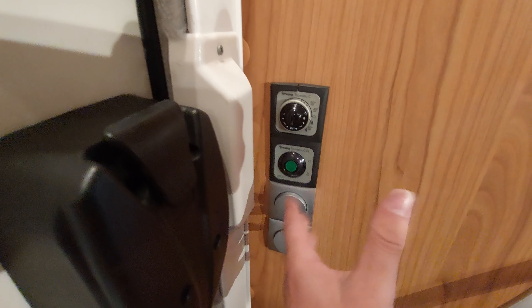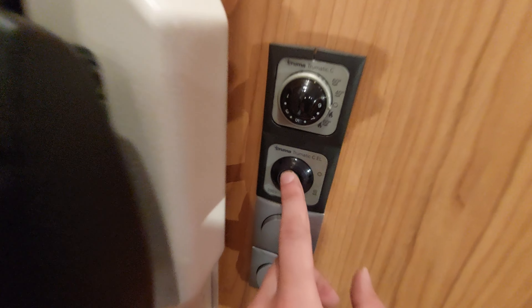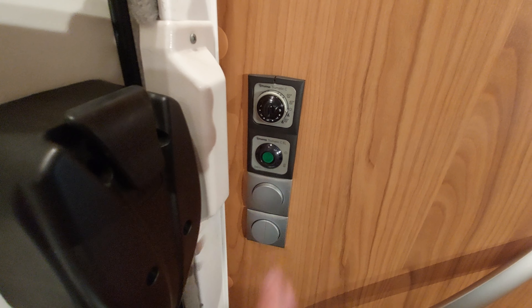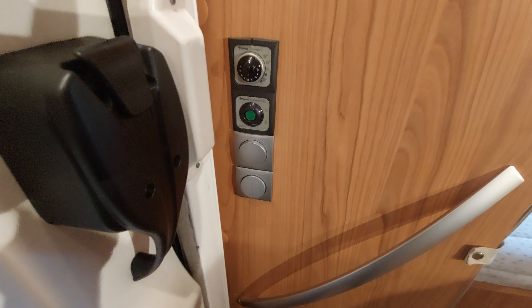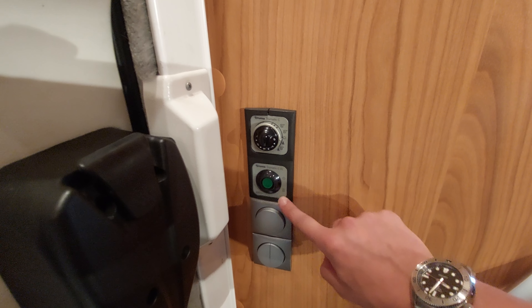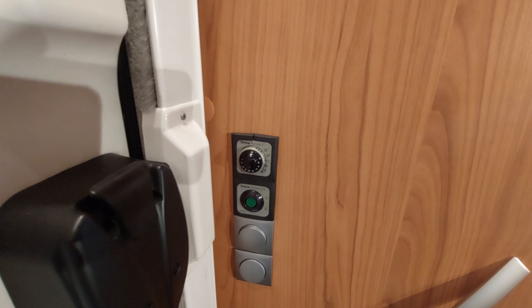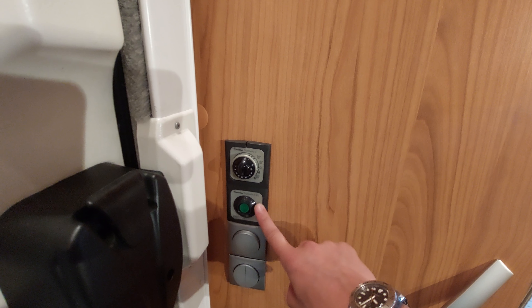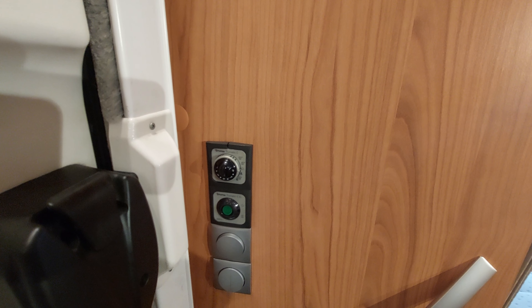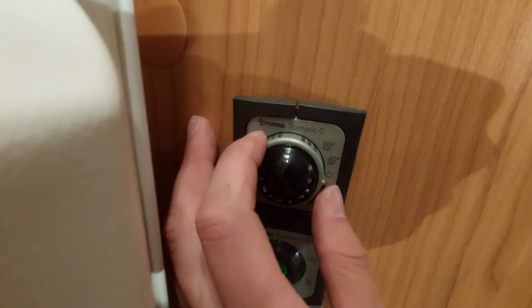You have a couple of options: the top gauge runs off gas, the bottom runs off electric. The electric is a combination — you can flick it on and that will turn it on. What that will do is heat your water and the vehicle itself purely off 230 volt electric. Bear in mind that will only work when you're plugged into electric — if you're not plugged in, you'll need to run it off gas.